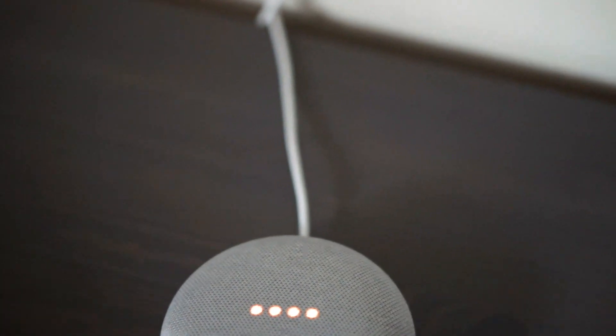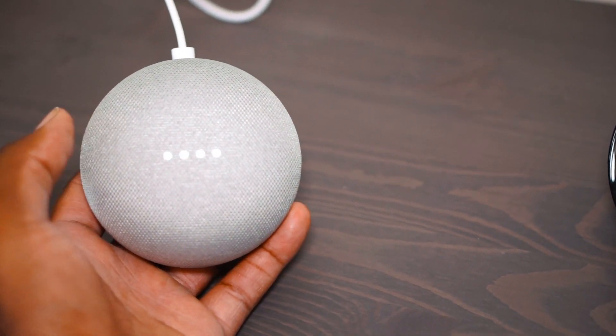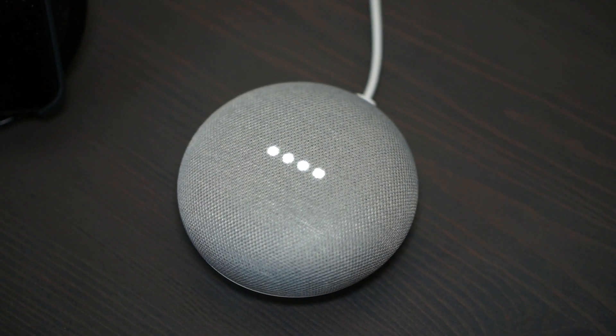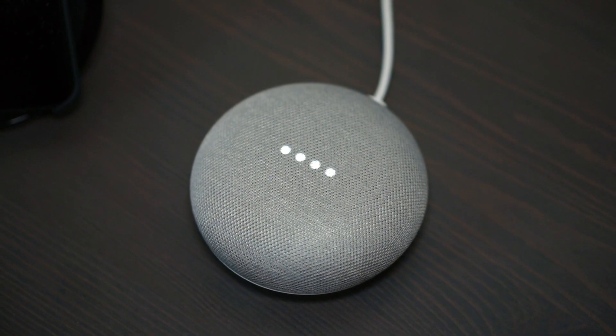Now let's talk about the sound. It's a pretty small speaker — 360-degree speaker with 40 millimeter drivers, about a little smaller than a donut, with far-field microphones. You might think the sound may not be that great, but the sound is actually really, really good.